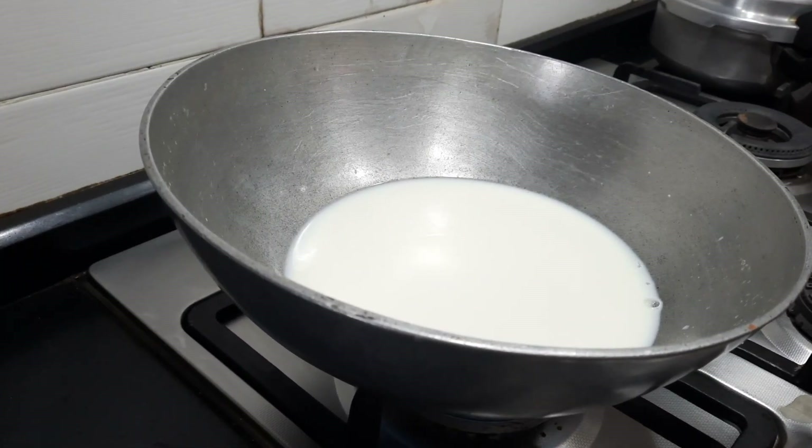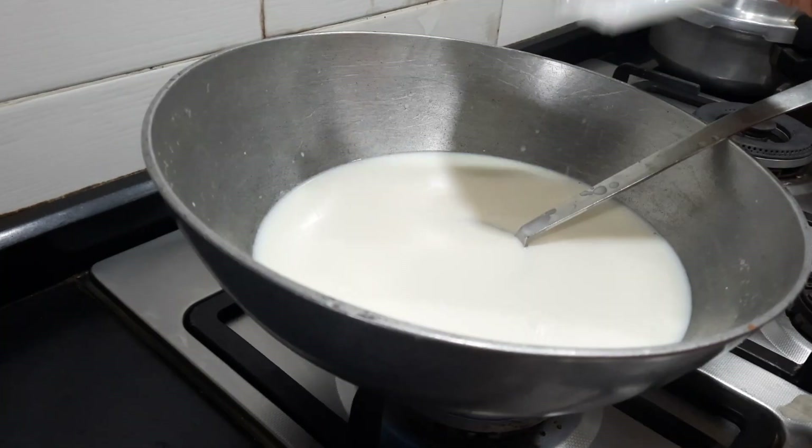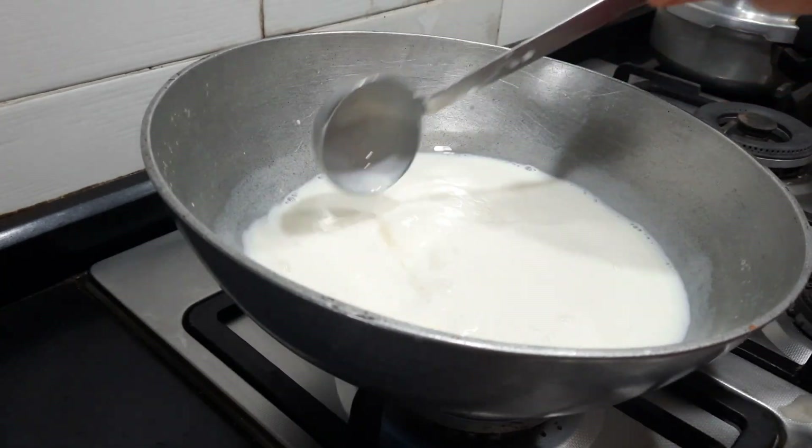I have taken a thick bottomed pan and added around 1 litre of full fat milk. Do not add any water. Now let us allow the milk to boil and then we will simmer it for a few more minutes.